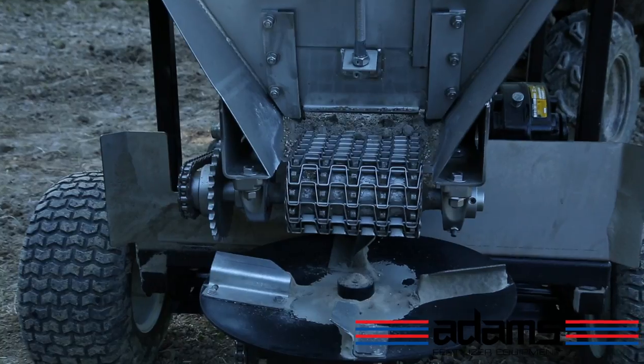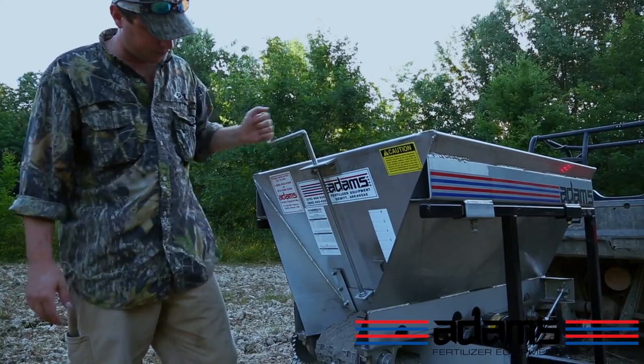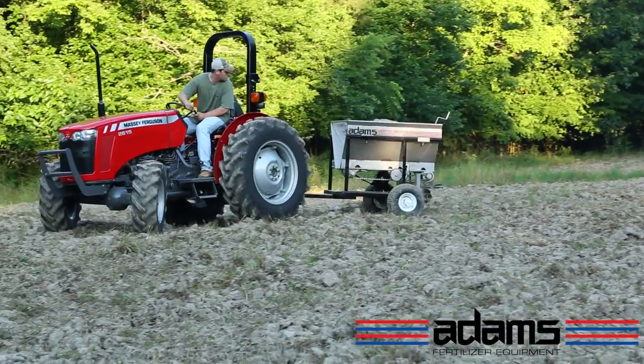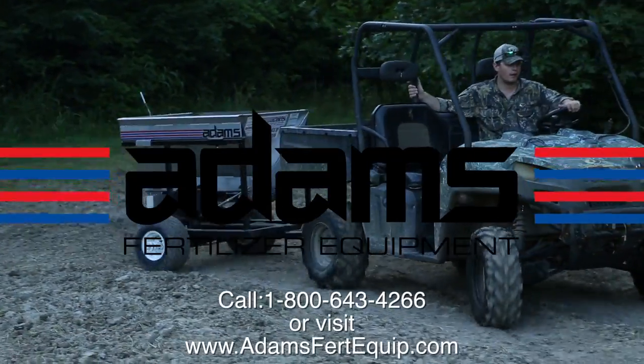Built using commercial grade materials, it's a thousand pound capacity, 30 foot spread pattern, and adjustable gate settings ensure the job gets done right. With over 40 years experience, Adams is a name you can trust. Call or visit us on the web for details.